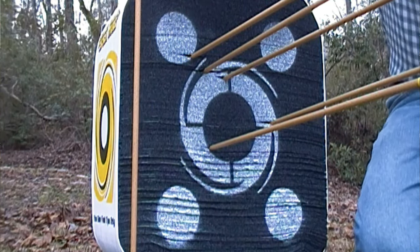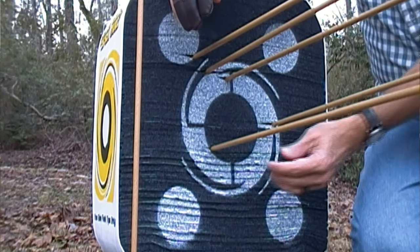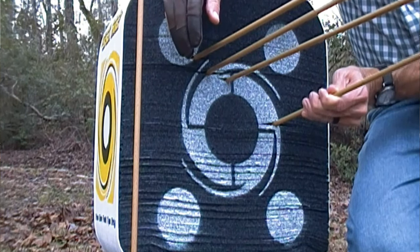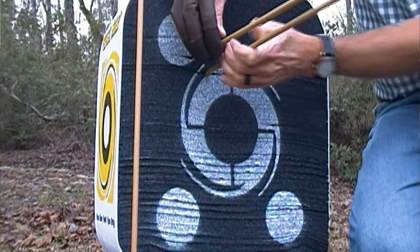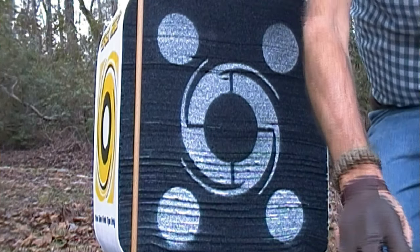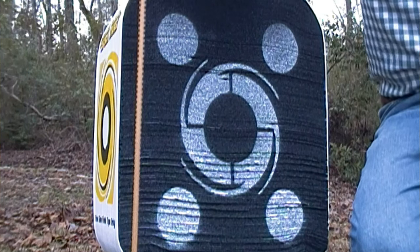It's been a while guys. So we had one complete miss, we got one inside the black center, and then we have three on the outer ring of the center, and then one right above that. For the first six shots in a long time, I'll take it.